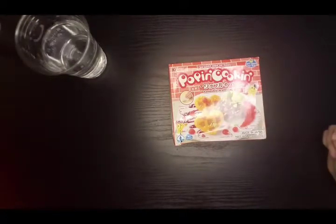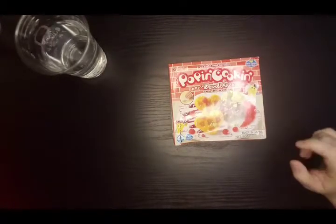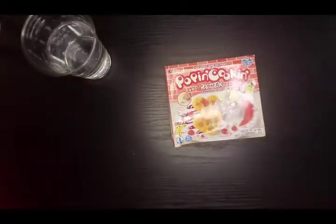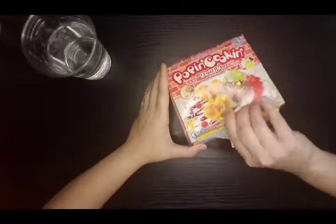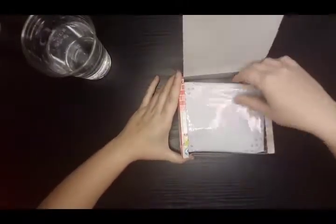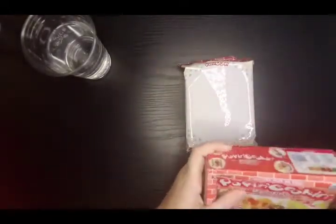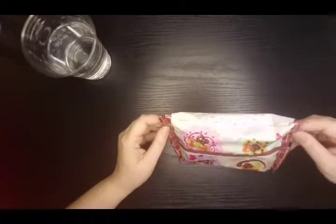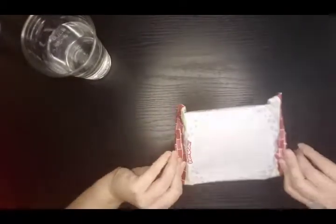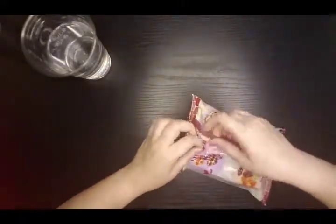This is the Tanoshi waffle Popin' Cookin'. I think this one will be a tasty one. I have a plate to put it on when I'm done, I have my water that the cat is also trying to drink, and I'm excited - let's get into it. Oh, I'm going to need scissors. Okay, those have instructions. Do I need scissors? This is just to put it on, right? So I can just open it like this.